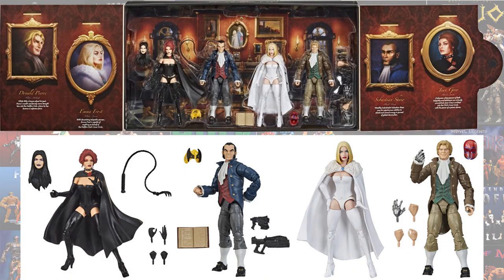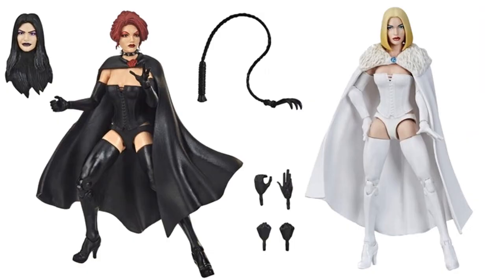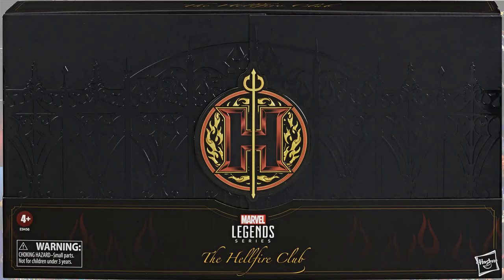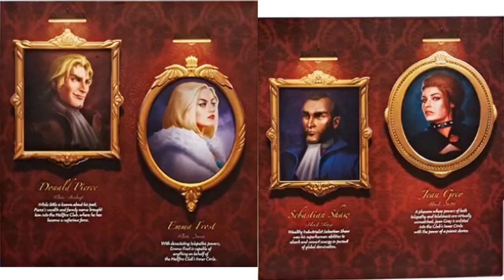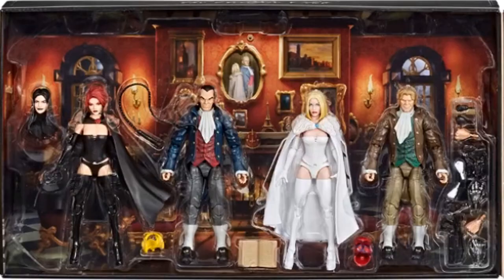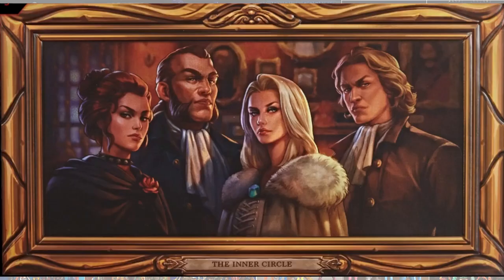SDCC this year gave us the Hellfire Club set, which included Emma Frost as the White Queen and Jean Grey as the Black Queen. It also came with the Selene head sculpt. There's the front and back of that package, with panel artwork inside the box, and a photo that comes in the box as well.